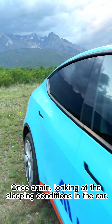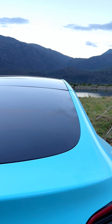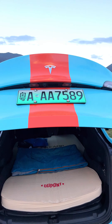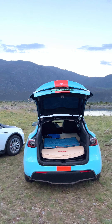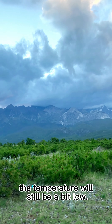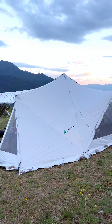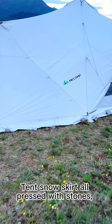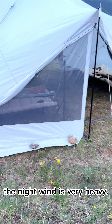Looking at the sleeping conditions in the car — turn on Tesla's camping mode at night. This is the foot of a snowy mountain, so the temperature will still be a bit low. The tent snow skirt is all pressed with stones. The night wind is very heavy.